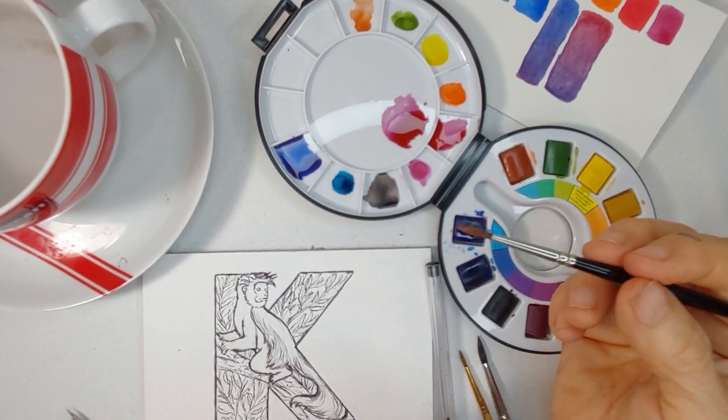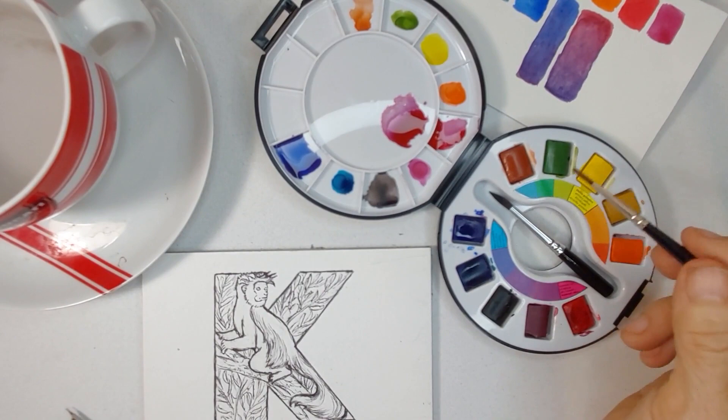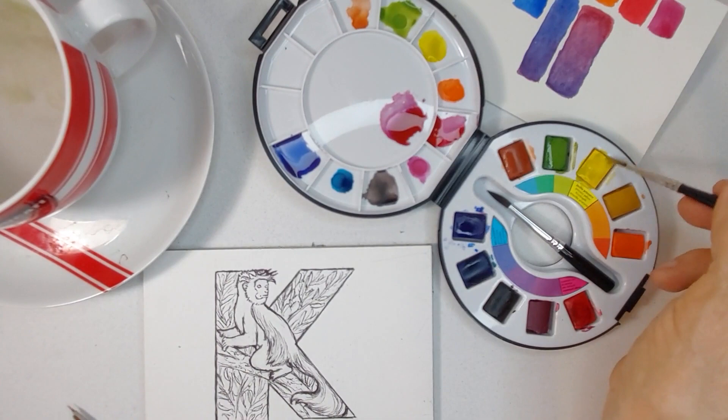I'd rather use one of my series seven sable brushes than the current brush that came with the kit. I might want it for a bigger area, but I'm not sure I want to work with it on this particular painting. So we're going to start with the green and the yellow — let's start with the yellow, and maybe some of that yellow ochre.